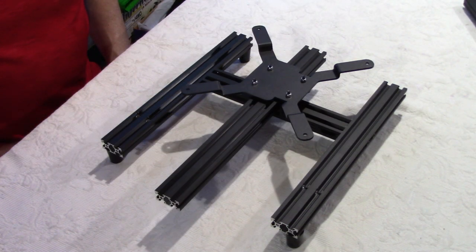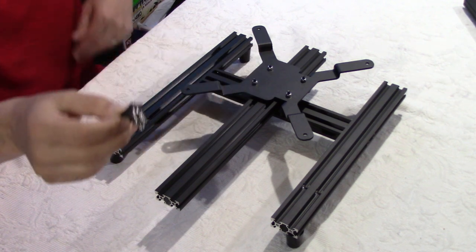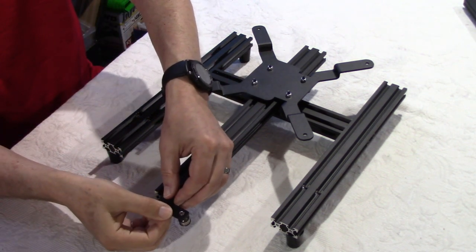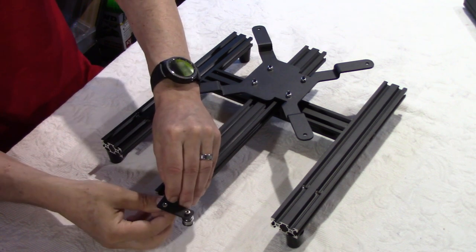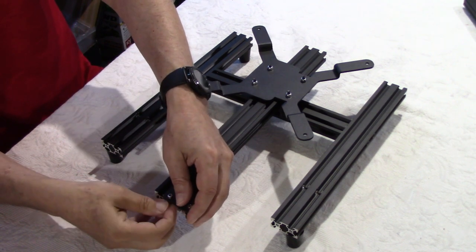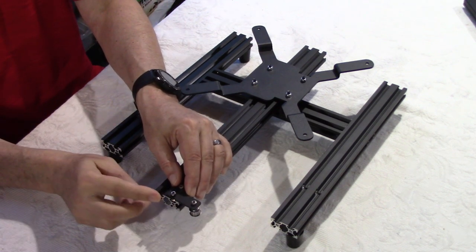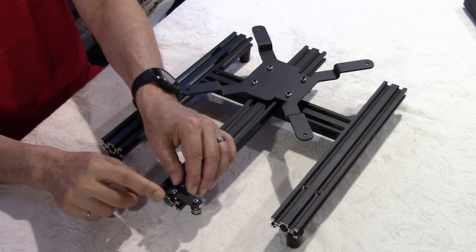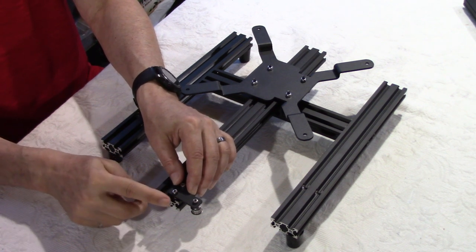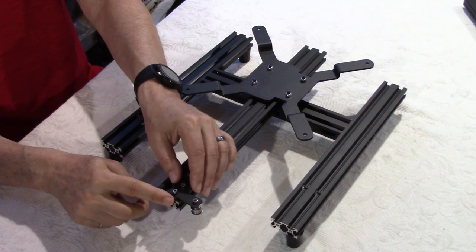Now we're going to install the bearing or idler that we put together in the previous step, here on the y-axis rail by just sliding it in with the T-nuts inside the rail. Do not install this flush with the rail because we're going to use that idler to tighten the belt later on — leave about five millimeters of space between the bracket and the end of the rail.